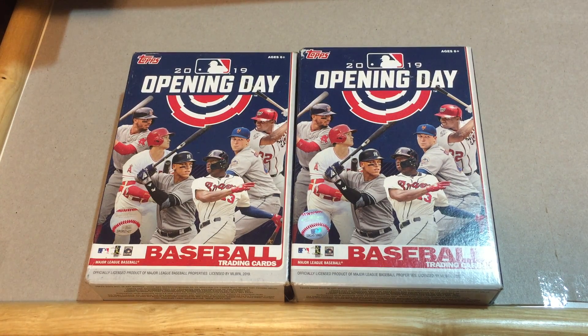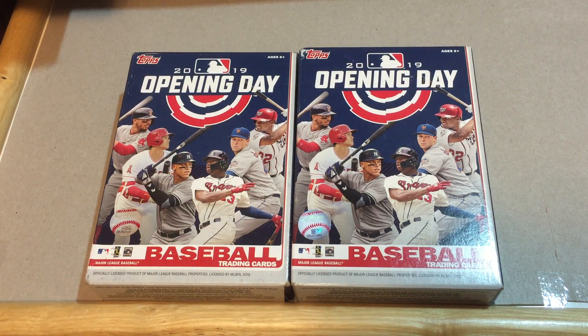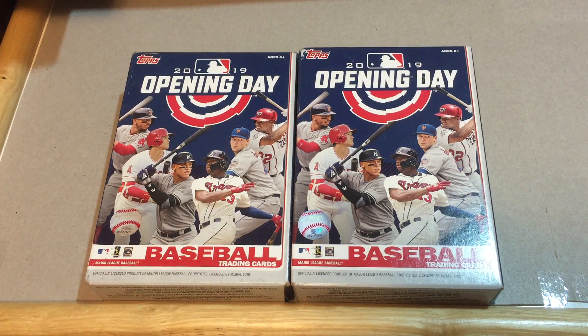Hey, welcome back everybody to Give Me a Break. This is Mr. K of K Family Rips, and in this video we are going to open up two hanger boxes of Topps Opening Day from 2019.